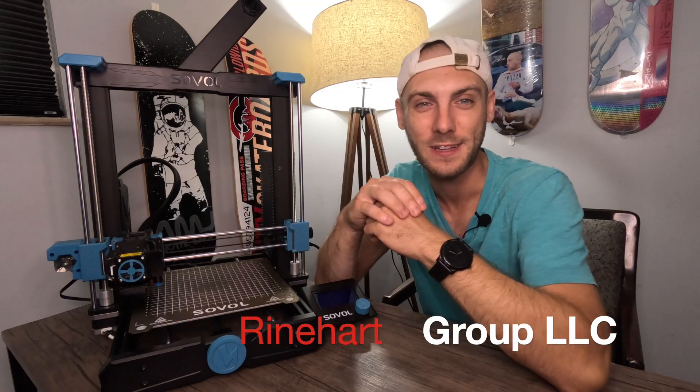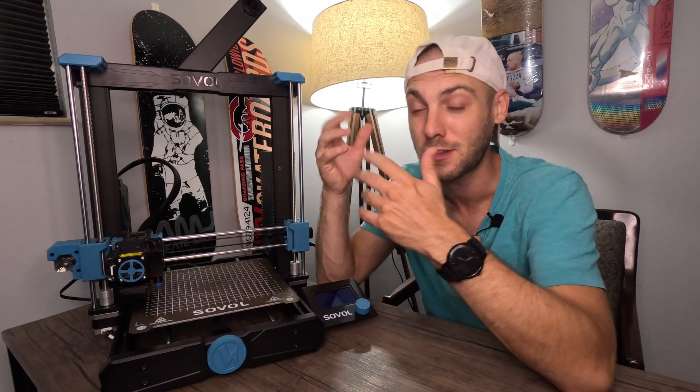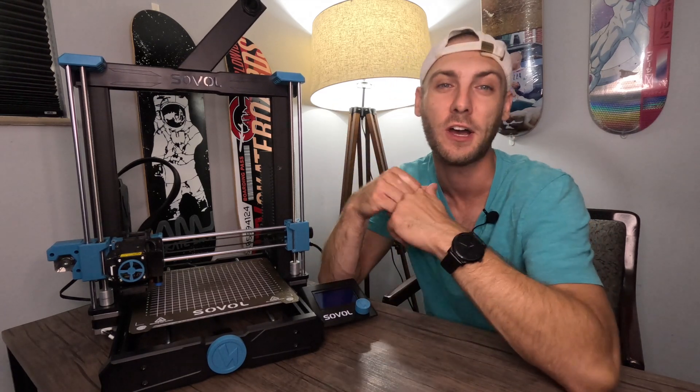Hey everybody, it's Jon Reinhart here with Reinhart Group LLC. Today we've got the Sovol SV06, and I've stumbled onto something that's a pretty big design flaw within this 3D printer. I've got a temporary solution — let's talk about it.